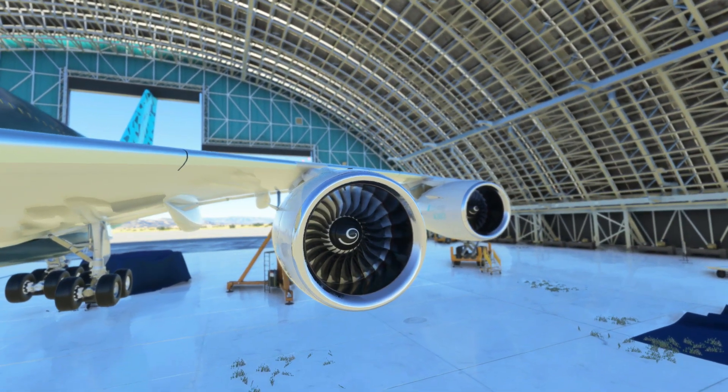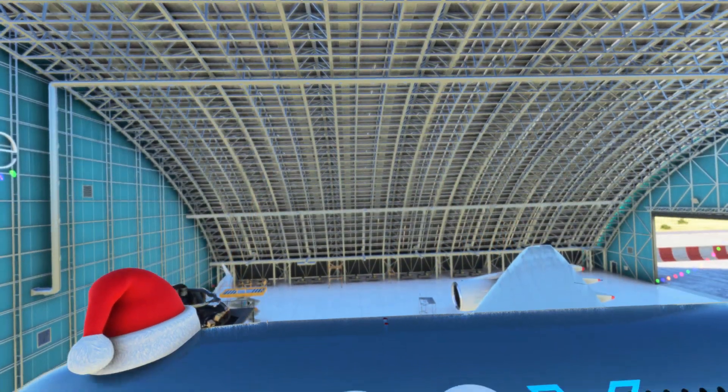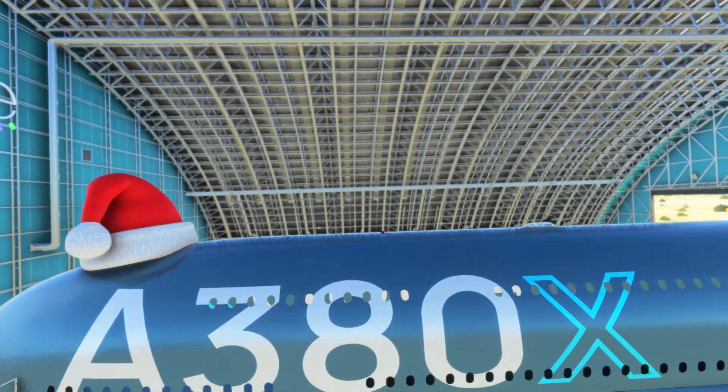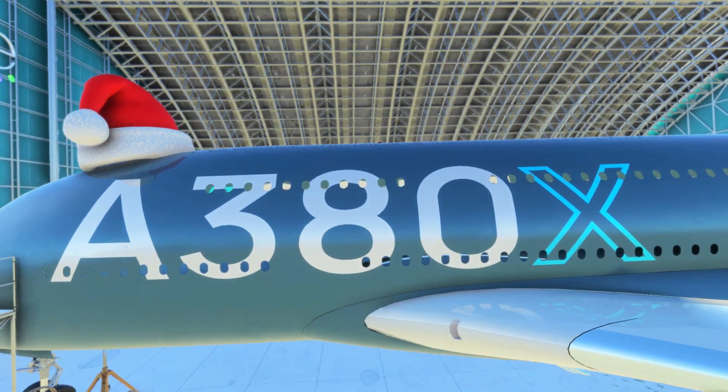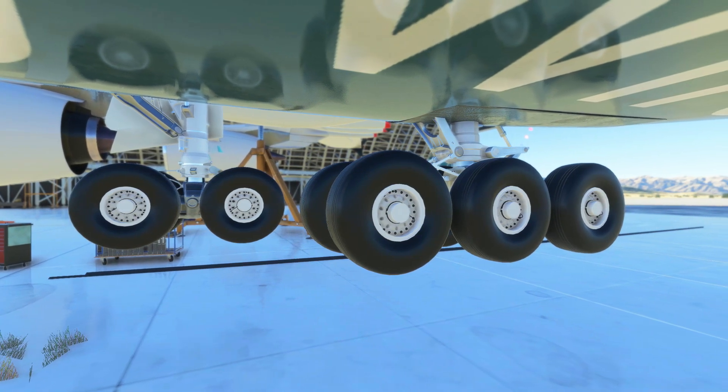Although 3D modelling is just one small part of aircraft development, it's great to see the 3D model of the A380X is looking this good already. And as you can tell by the Christmas hat, this public preview hasn't been updated since December 2021.